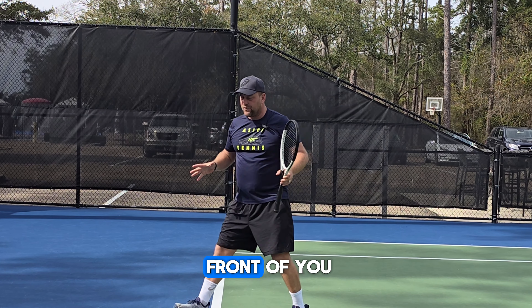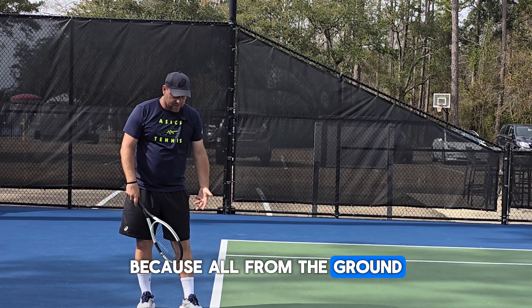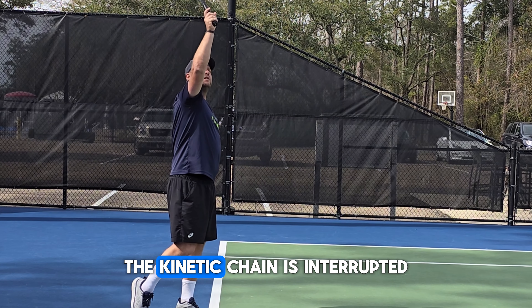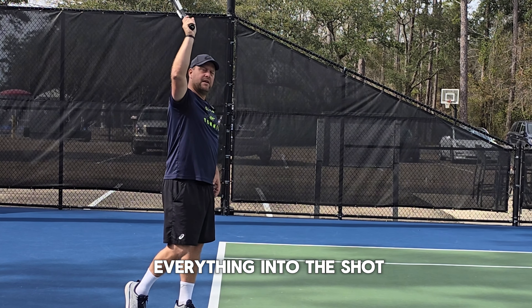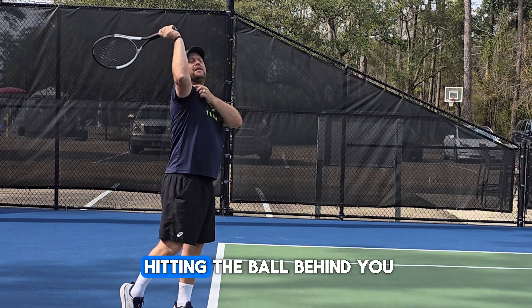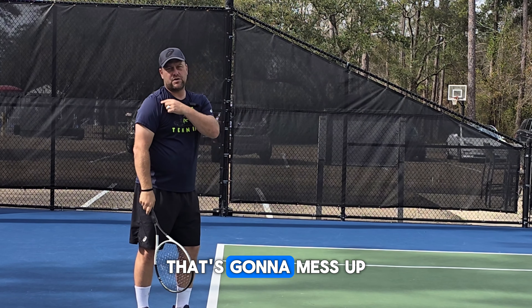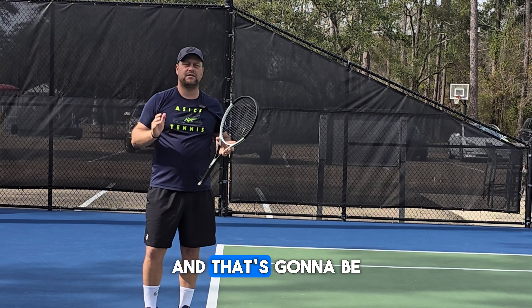That contact in front of you is not just going to be beneficial for power — it will save your shoulder as well. All the energy that comes from the ground and goes into the racket: if you're hitting here behind you, the kinetic chain is interrupted and you can't transfer everything into the shot. So you have to compensate, and the compensation of hitting the ball behind you with the arm in the wrong position is going to mess up your rotator cuff and be bad for your shoulder in the long run.